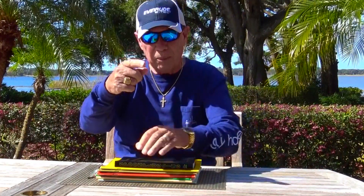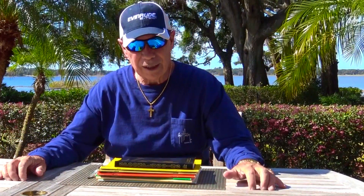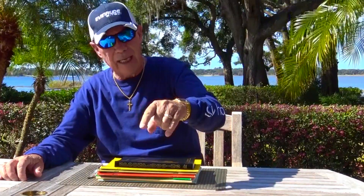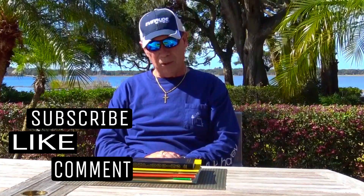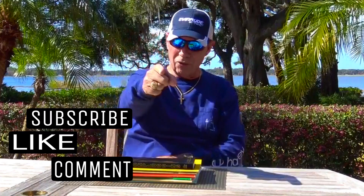Thanks for being with me today — it was just a little heads up on all of that, and I'm looking forward to getting started on this study. I appreciate you all, you know that. Follow us on Instagram, like us on Facebook, and be sure to subscribe to our YouTube channel. We appreciate you, and we'll see you next time.